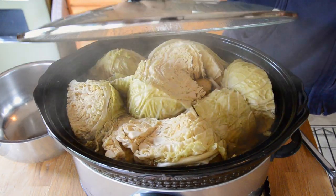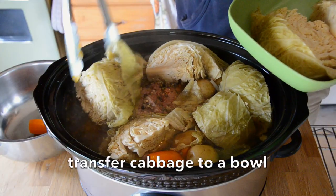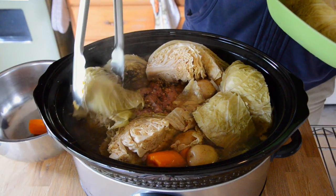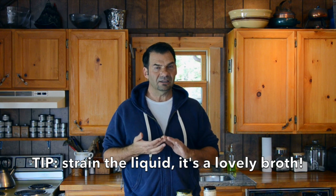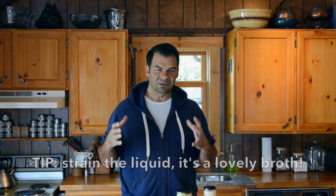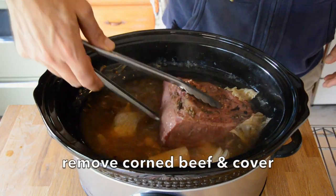When your slow cooker goes off you'll be able to finish the preparation of the meal. Take the lid off carefully. Using tongs, we remove the Savoy cabbage to a bowl. With a slotted spoon, take away the carrots and the potatoes. We're going to discard the thyme, the onion, and the garlic. With tongs I take out this beautiful piece of corned beef and place it to the side.